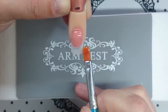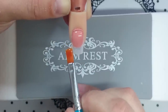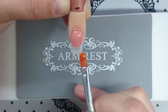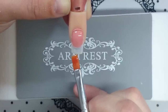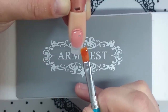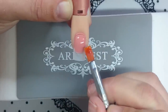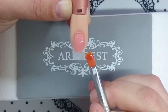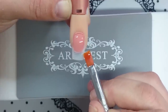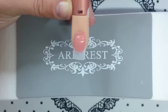When you work with self-leveling gel, it's also important to remember to keep the nail centered. If you tilt it to one side, then your gel is going to self-level over to that side. Just tease it out and check that everything's covered.